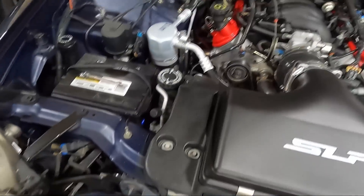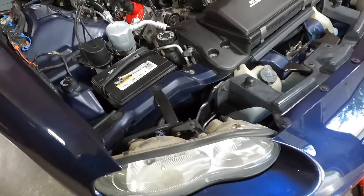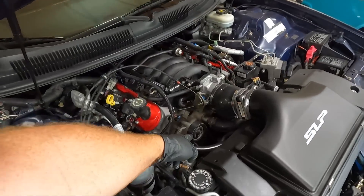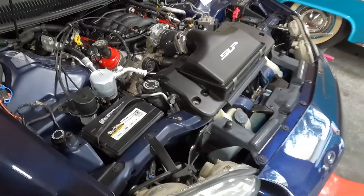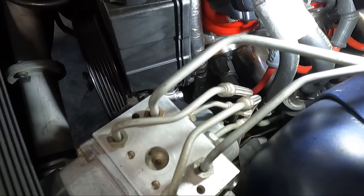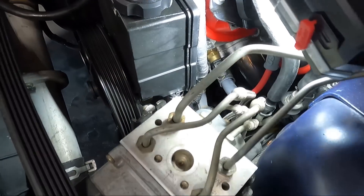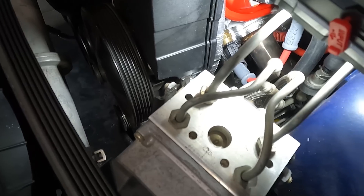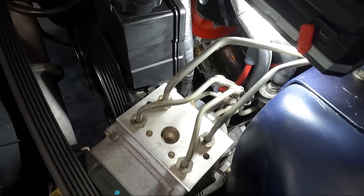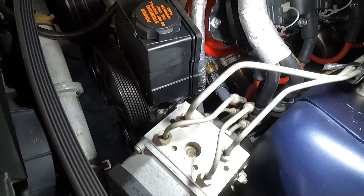Here's how we start the alternator process. I've already got the 8mm battery terminal disconnected. Next we need a 15mm to loosen the belt tensioner and grab the belt off — I just set the belt up on top of the engine. The tricky part is going down there and unhooking the alternator wire. There's not a ton of slack, so if you put tension on it while pulling the alternator out you could potentially damage that plug.